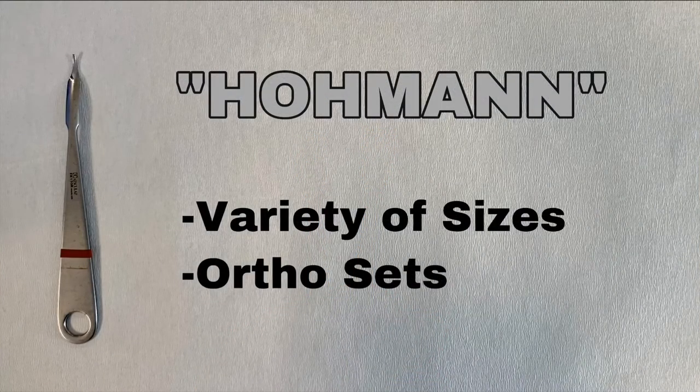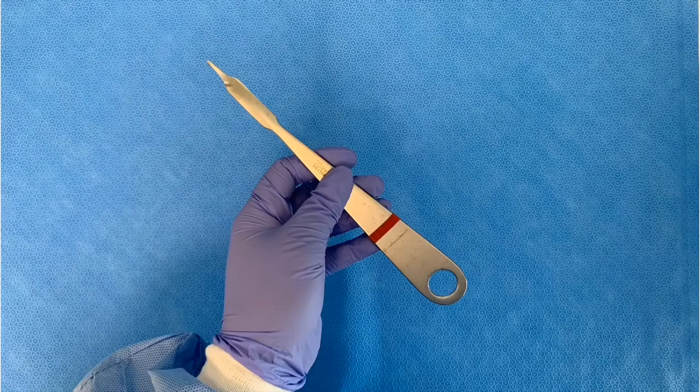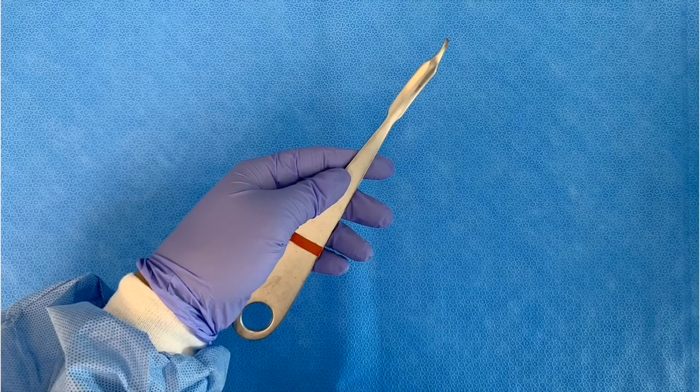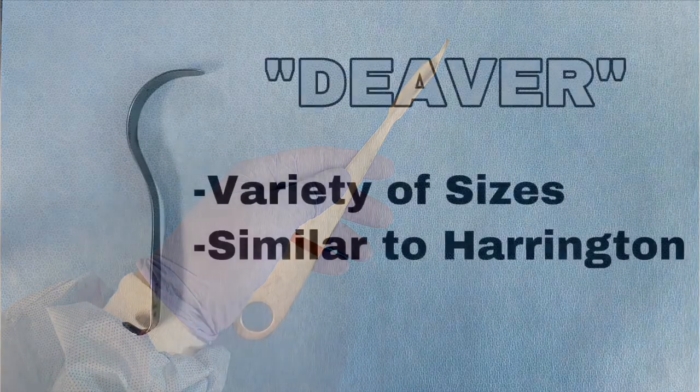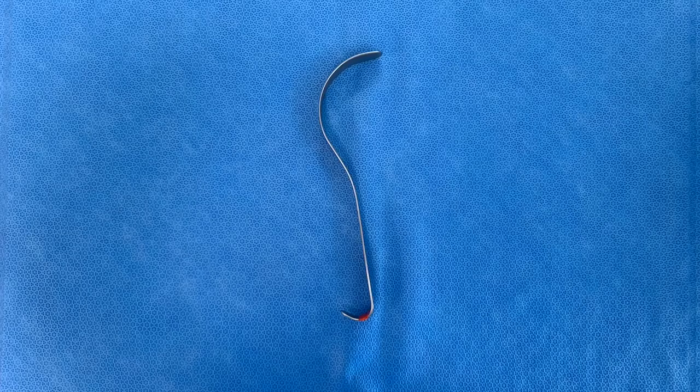This is the Hohmann retractor. It comes in a variety of sizes, usually comes in pairs, and is usually found inside ortho sets. This is the Deaver retractor. It comes in a variety of sizes and is similar to the Harrington retractor.